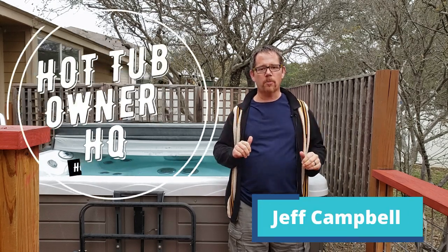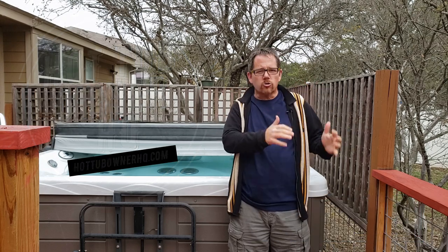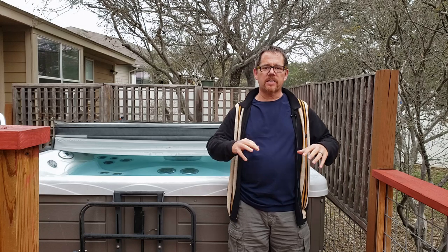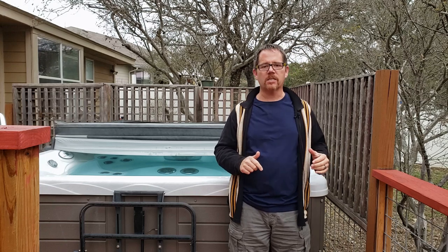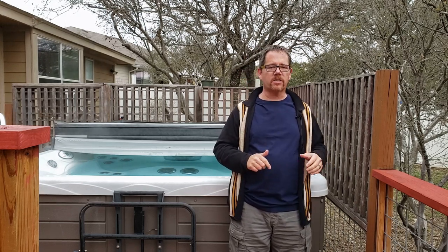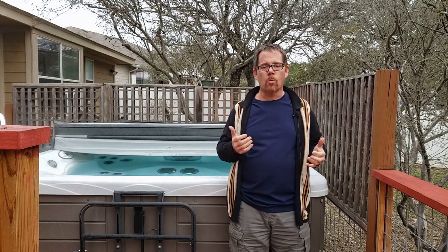Hi there, it's Jeff from Hot Tub Owner HQ and in this video I'm going to share with you all of the tips, tricks, hacks — things that you don't necessarily learn about at a hot tub showroom or dealer. All these little things add up to save you tons of time on care and maintenance and help you spend more time relaxing. I've got 13 tips to share with you today, so let's get into it.